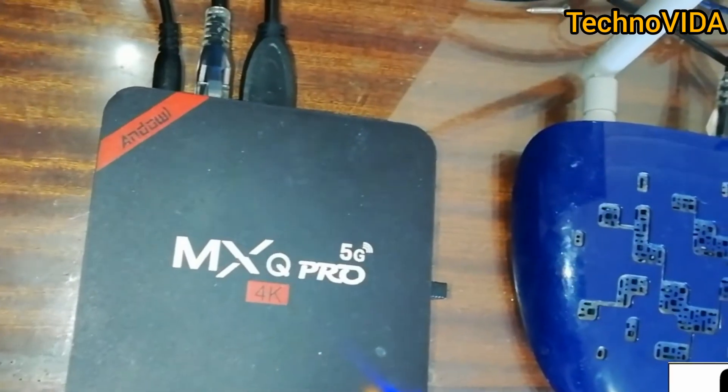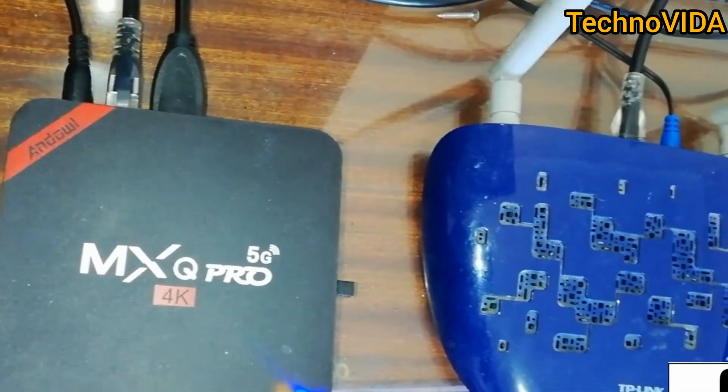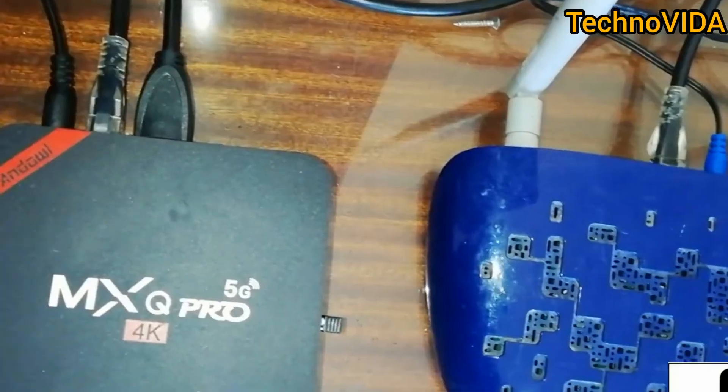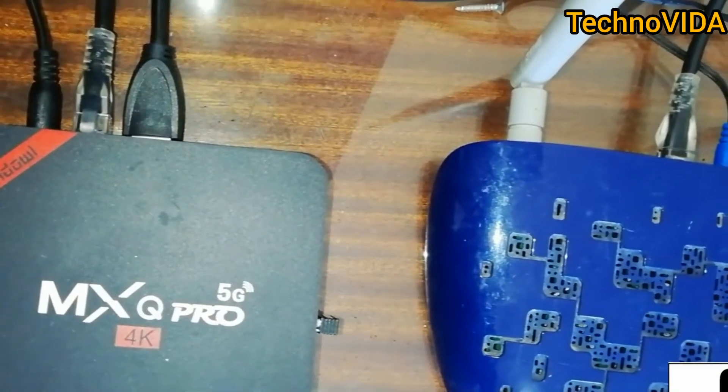What I did to solve this problem is I just connected my TV box straight to the router using a cable. That's the best way of solving this problem, because even if you go to the shops and buy a new Wi-Fi adapter, you'll still have the same problem. I'll advise you to just get an Ethernet cable and connect directly.